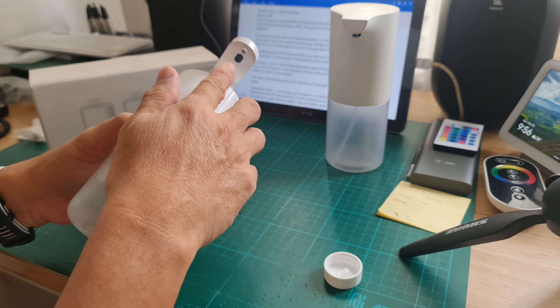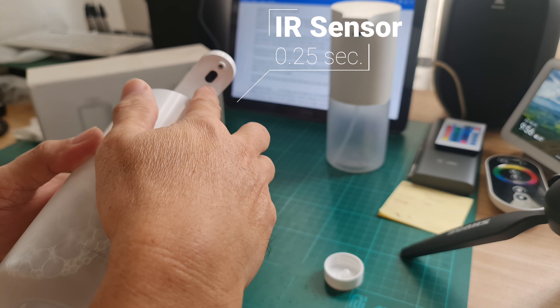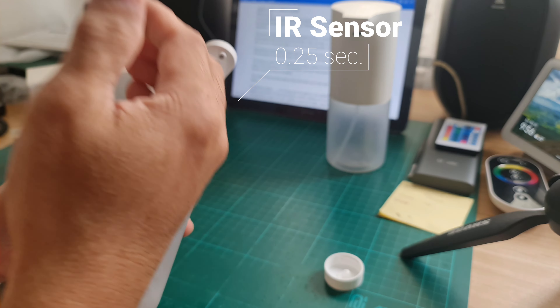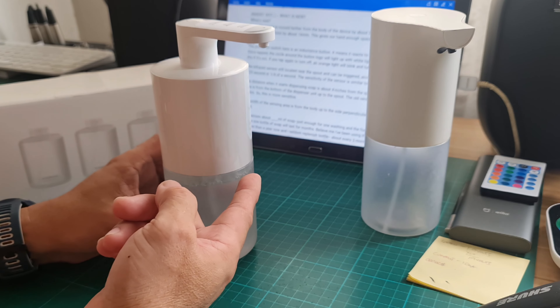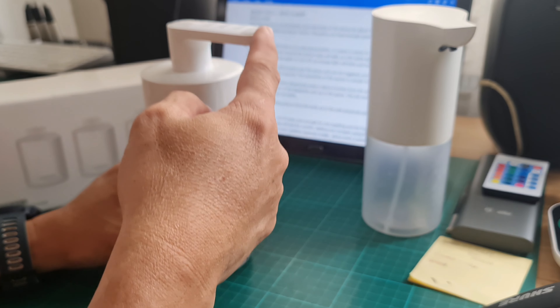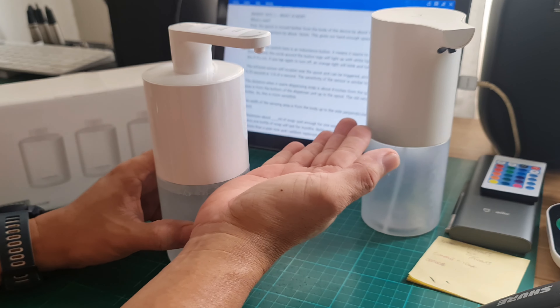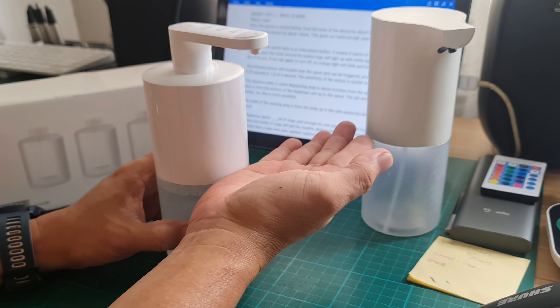The infrared sensor is still located near the spout — the black part — and can be triggered, according to Xiaomi, in just 0.25 seconds, or one-fourth of a second. The sensitivity of the sensor is similar to the previous version. According to Xiaomi, the sensing area is from the bottom of the dispensing unit up to the side of the spout.